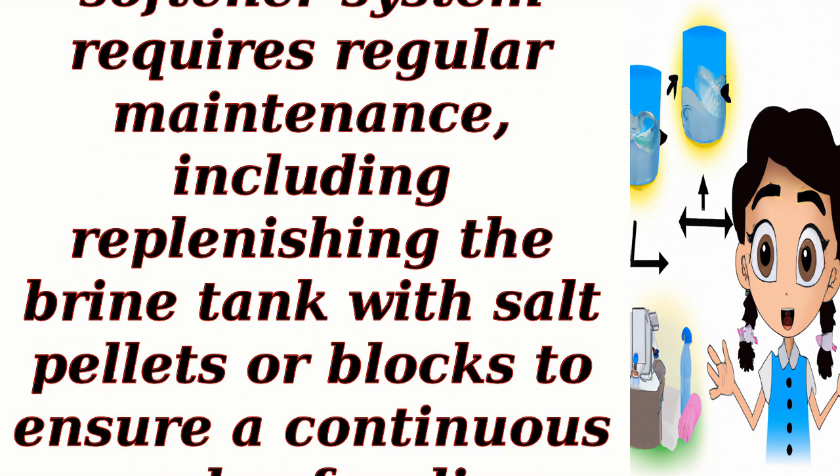It's important to note that the water softener system requires regular maintenance, including replenishing the brine tank with salt pellets or blocks to ensure a continuous supply of sodium ions for ion exchange.